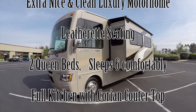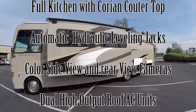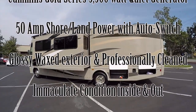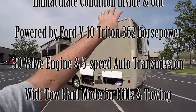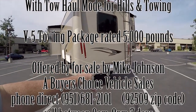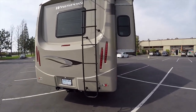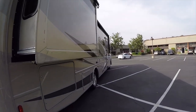Then we're going to get up close, look in the storage, look inside, show you how everything is working, go all around it. It's got the outside shower, color backup camera, V5 towing package with a 7-pin connector, and LED brake lights — makes you easy to see so people won't be running into you.